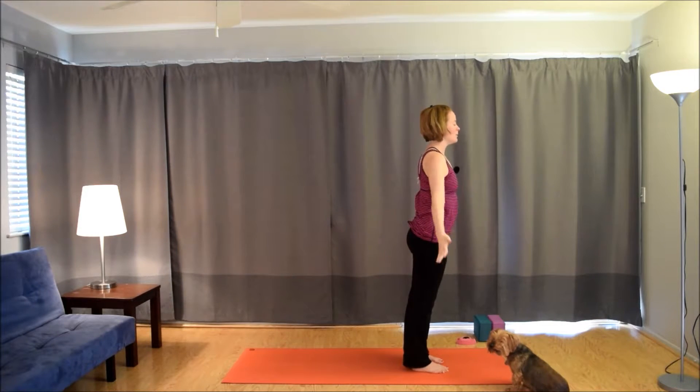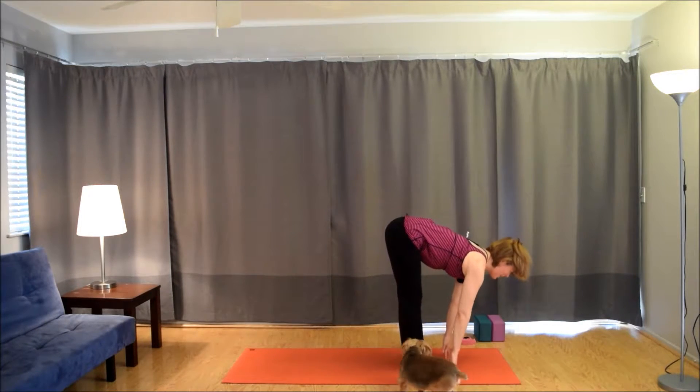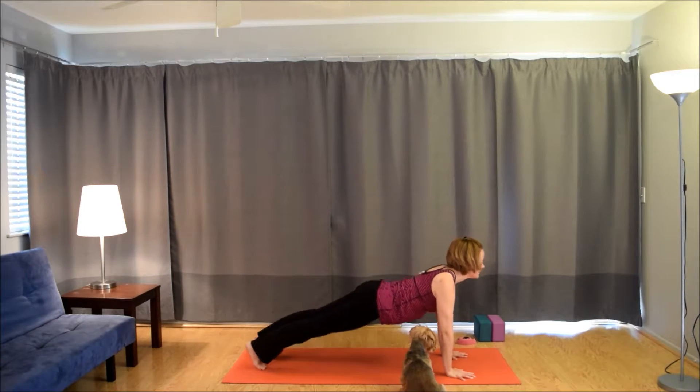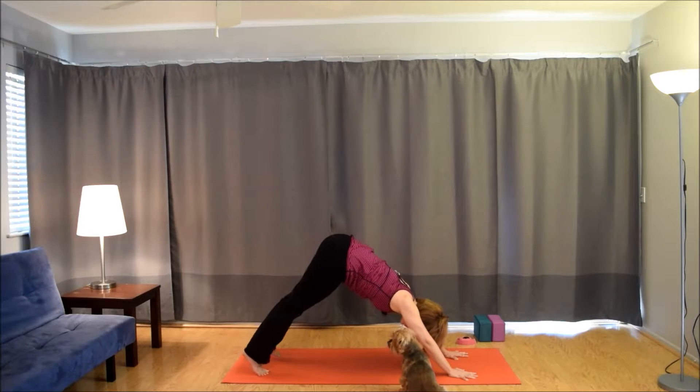Surya Namaskar A. Inhale, the arms up. Exhale, fold. Inhale, lift up halfway. Exhale, plant the hands. Step back, plank to chaturanga halfway down. Inhale to up dog. Exhale to down dog. Hold here for five steady breaths. Take one more inhale.